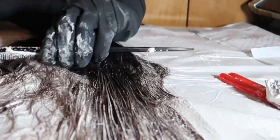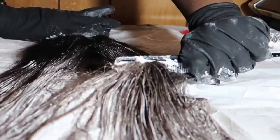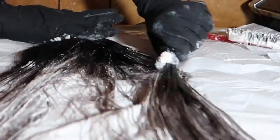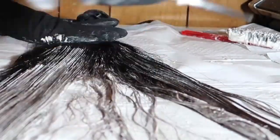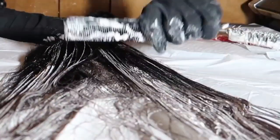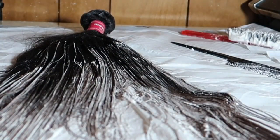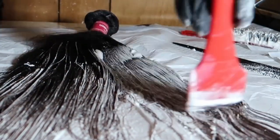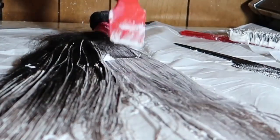Once you do that, you're going to want to flip it over and make sure you detangle on the other side as well. I'm combing through the hair and then starting to place more bleach on this side too. Making sure that each strand of hair is thoroughly saturated with the bleach is a very important factor in bleaching — or just dyeing hair in general.